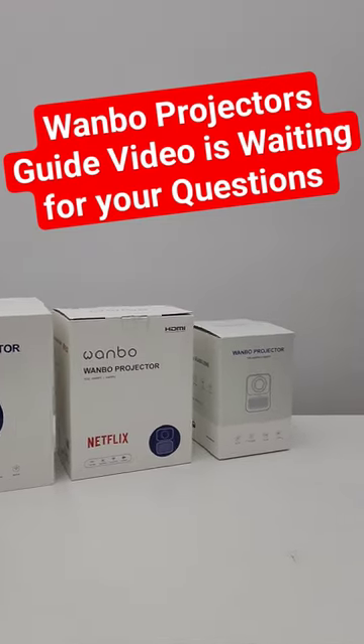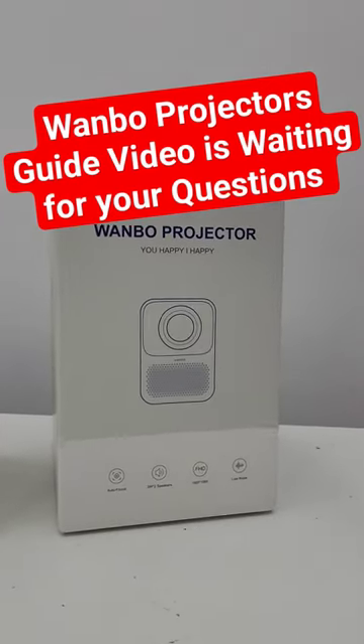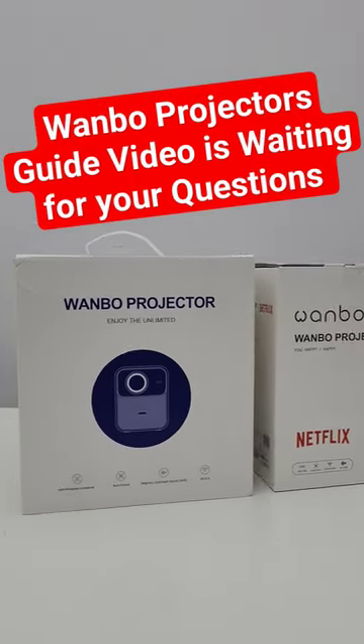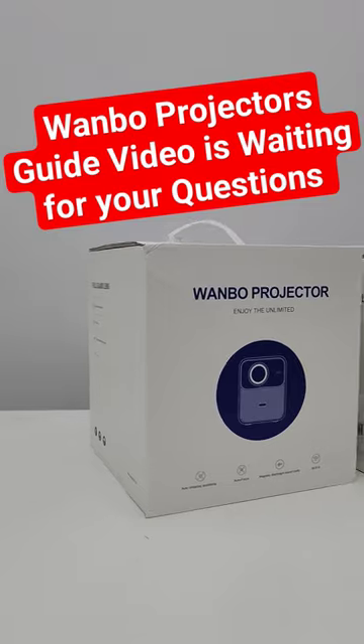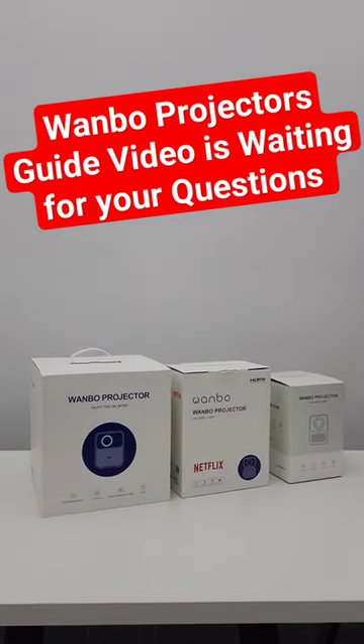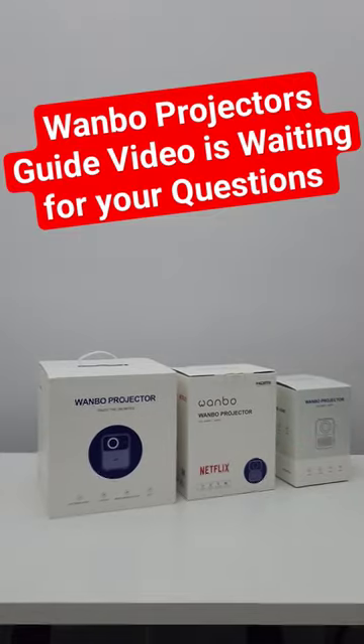Welcome to Home Cinema and Tech Review. Right now what you're seeing is a Wanbo T2 Max New, Wanbo TT, and Wanbo Mozart 1. As you can see, I have all the models, generally at least, to give you a comparison video.